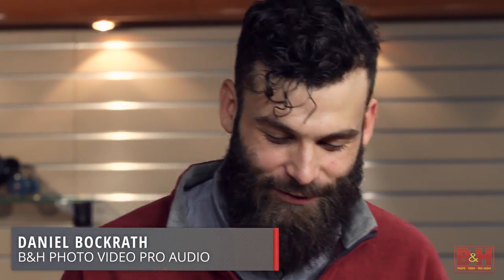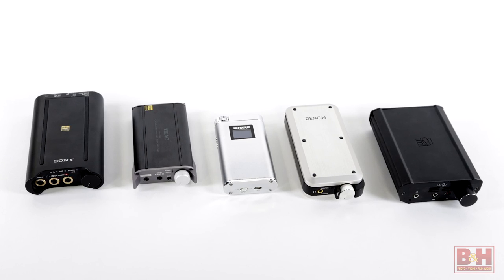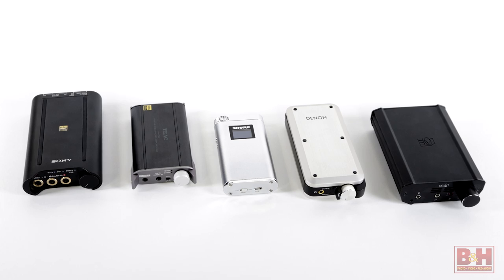Hi, I'm Rob from B&H. I'm here with my esteemed colleague, Mr. Daniel Bach-Rath. We're going to check out some digital audio converters and headphone amps. We've got several models here with us today. Before we talk about the individual models, Daniel, tell me a little bit about the concept behind DAC slash headphone amp — what are these products all about?